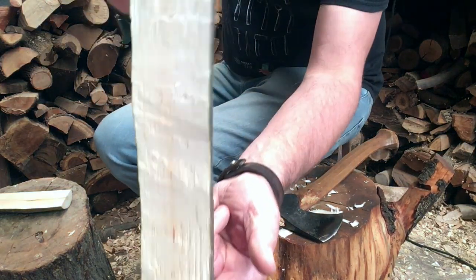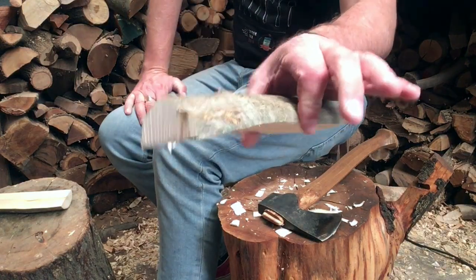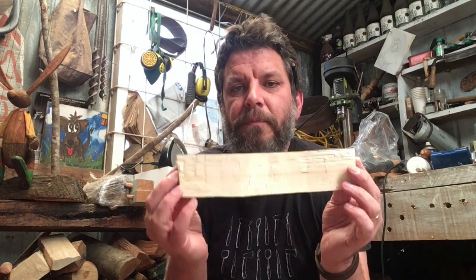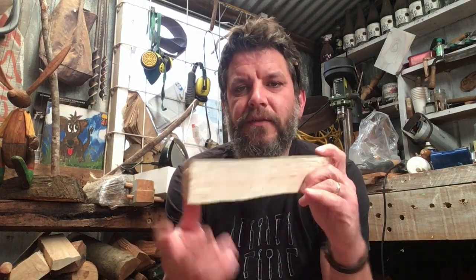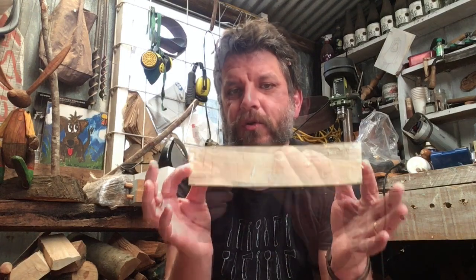And there you have it — pith all gone. That is a much more stabilized piece of wood now. So here we have the piece of wood split in half with the axe, pith removed, and now it's ready to have the design drawn on it.